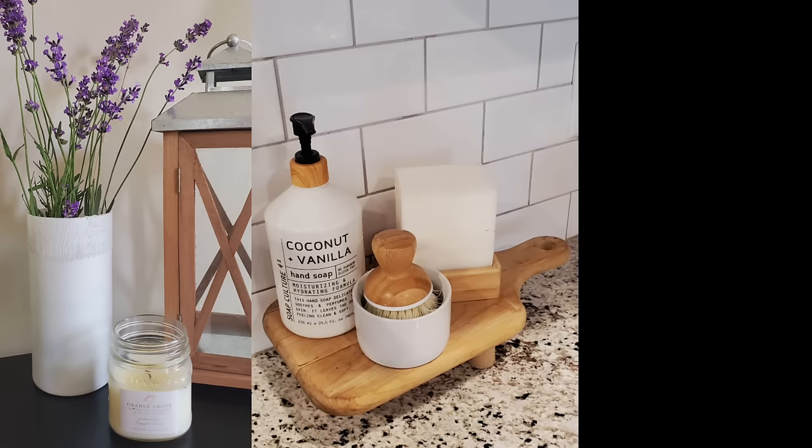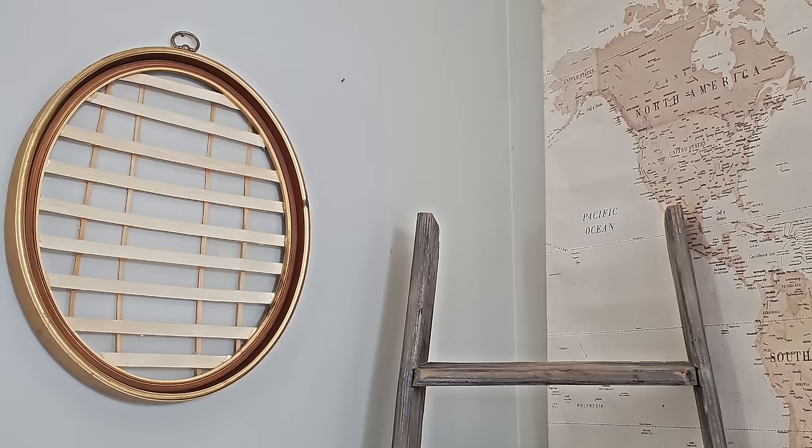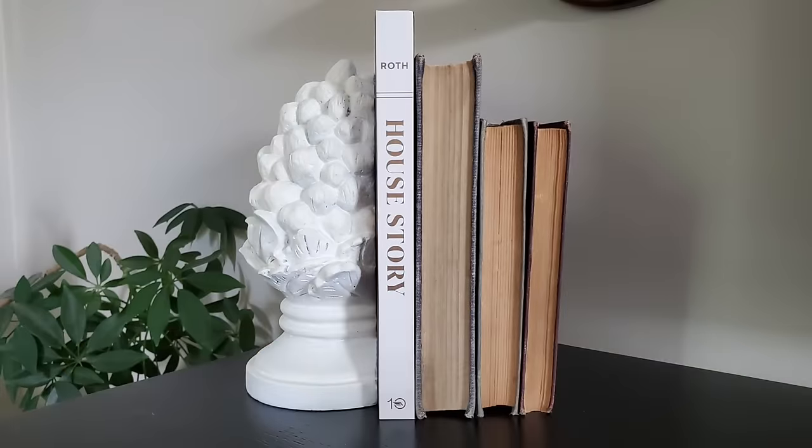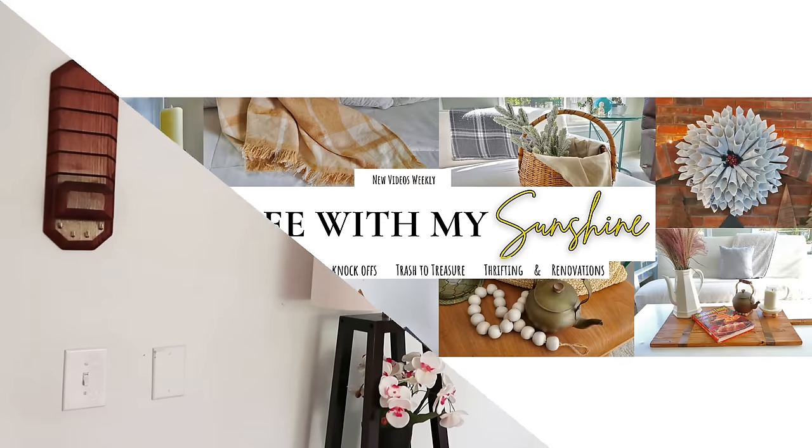Hi friends and welcome to Coffee with My Sunshine. Today I am working on some more fun DIY decor dupes, and most of these are going to be from the Magnolia line. So if you like that type of decor, please keep watching.